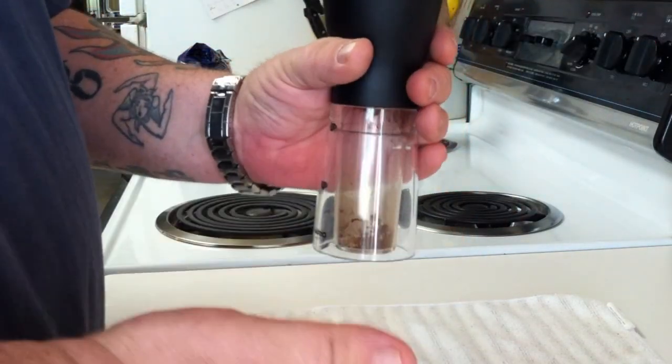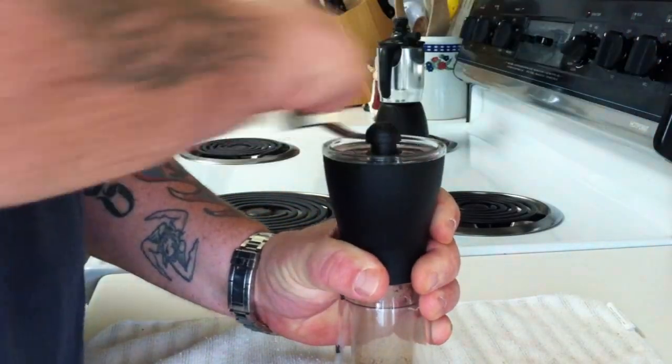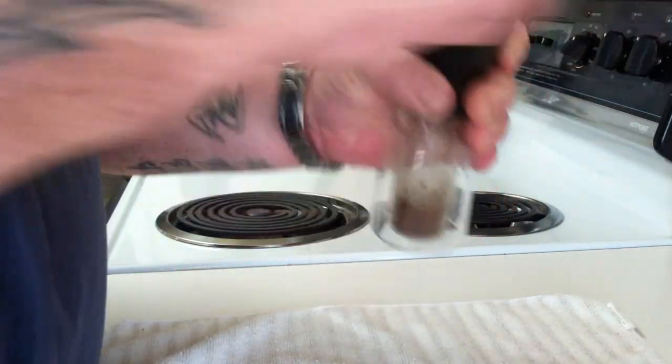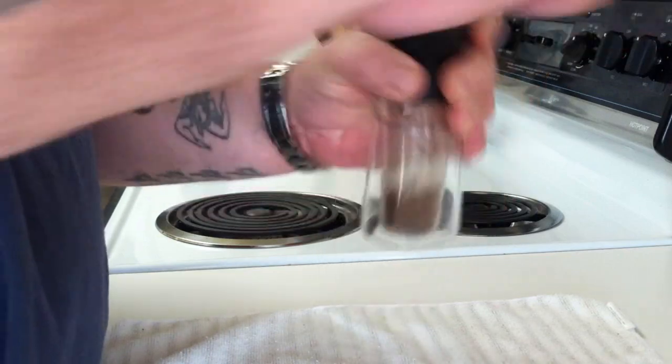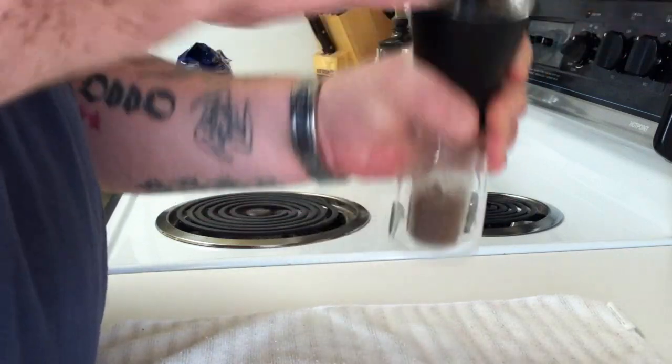I keep it off the table because if you keep it on the table it seems a little bit mighty to do, believe it or not. So I like to keep it up and just do it like this — it makes it a lot more simple. The grinding part is pretty effortless. The only thing is, for the finer grind, the espresso does take more time.